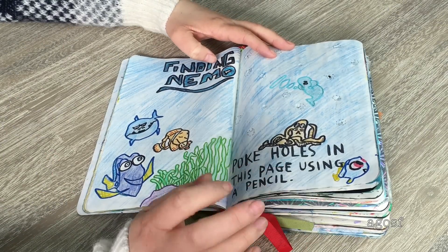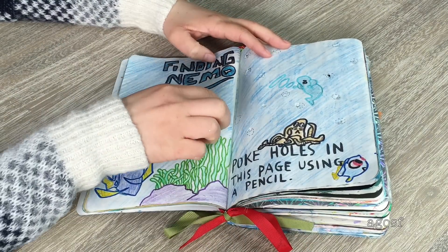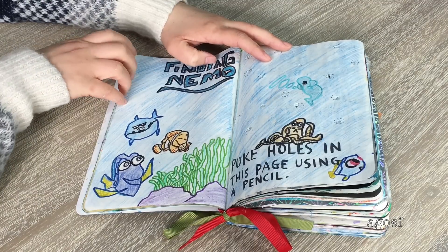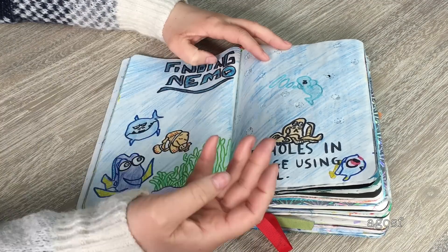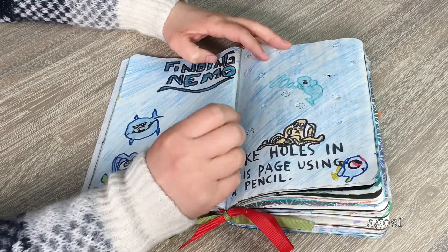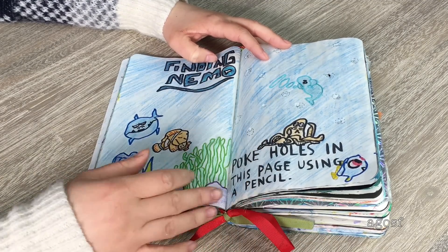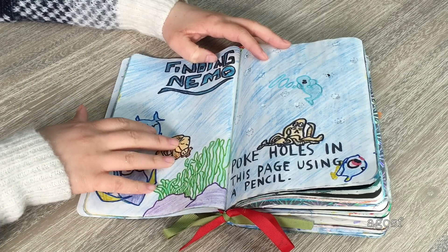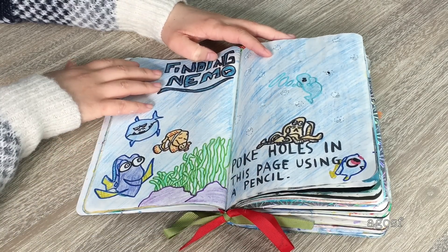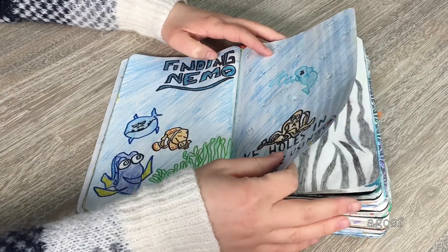This page could have been better if I'd added more drawings, but I used a bunch of Finding Dory and Finding Nemo characters because the instruction is 'poke holes in the page using a pencil.' When I think about holes, I think about bubbles in the ocean. So I added Dory, Nemo, and Marlin, plus sea accessories, and wrote 'Finding Nemo' up here.